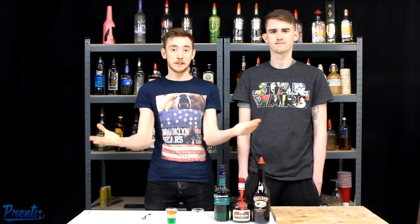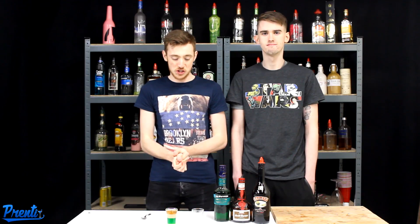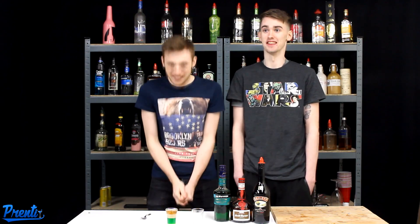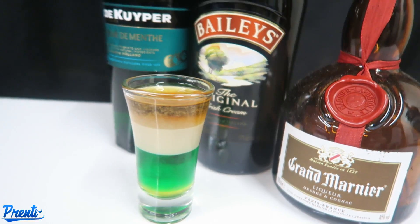What's up you guys? My name's the Prenti and happy St. Patrick's Day to everybody. Hopefully you're having a great day, hopefully you're really drunk and watching this for more drink ideas. Today we're making the Irish flag shot.